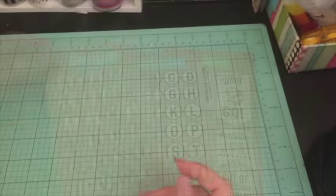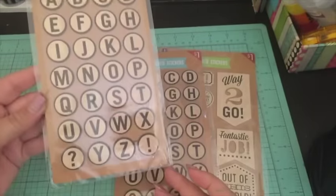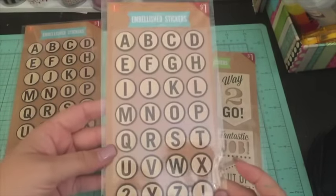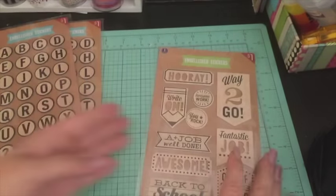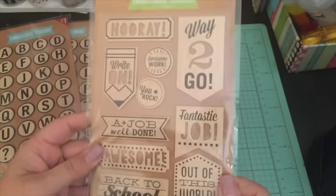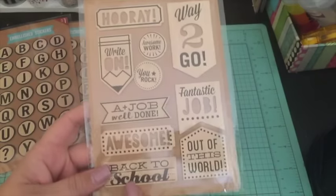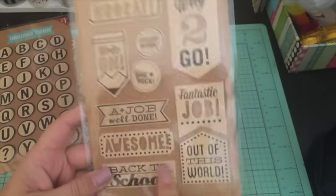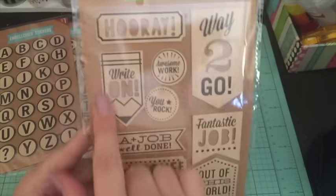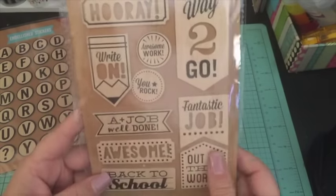I picked up the letter stickers from A to Z — I got two of them just in case I needed another one. I also got these embellishment stickers that are kind of like a wood veneer — they're a bit thin but a nice wood color. One says 'Awesome' and I love the pencil one; I think they're really cute.